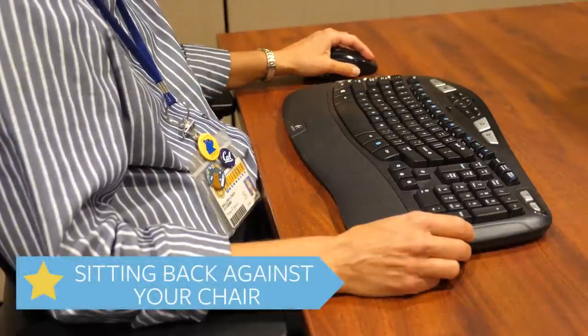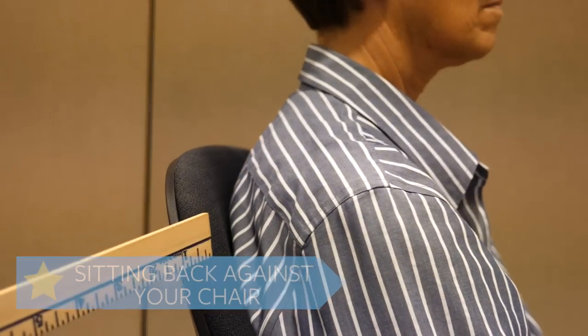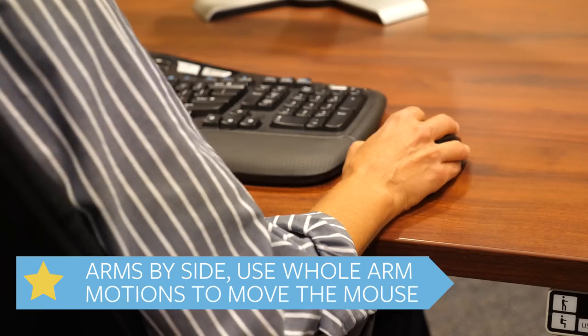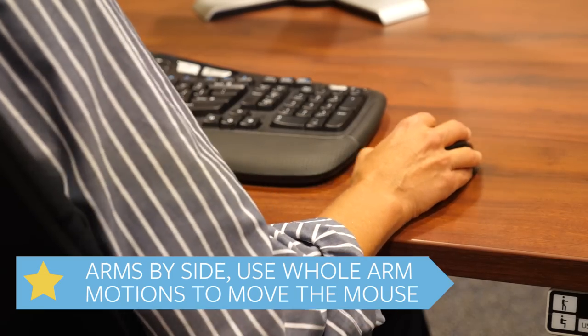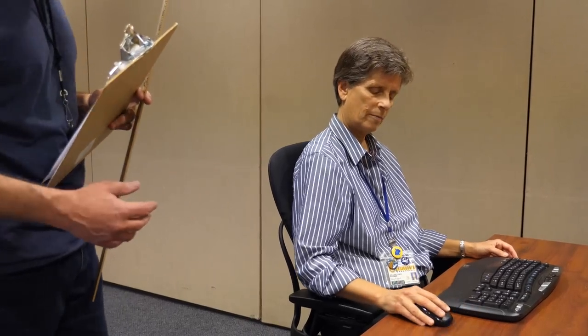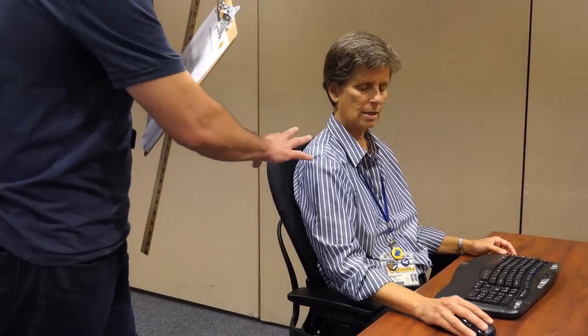The goal while working is to sit back against the chair, get close to the front of the desk, and use whole arm motions from the shoulder to move the mouse. Watch closely in this video as this employee learns new skills and reduces their risk of injury.